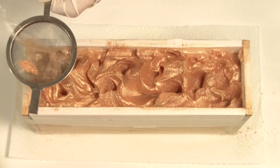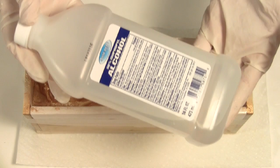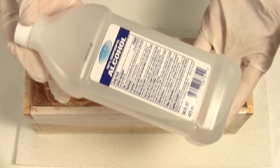We now want to spray our top with alcohol, just to set the mica. After an overnight rest, our soap is ready to cure for 4 weeks.